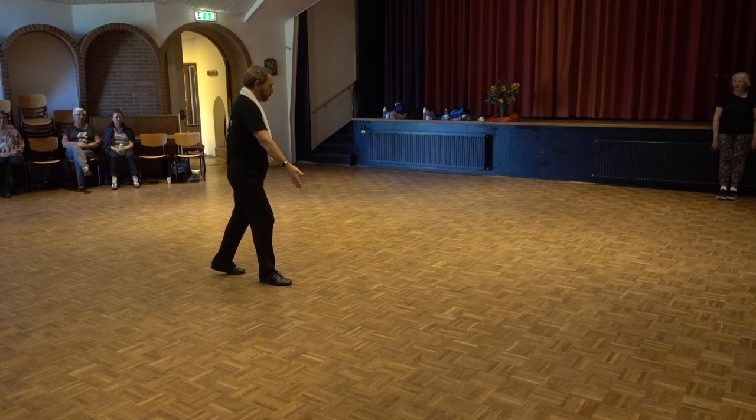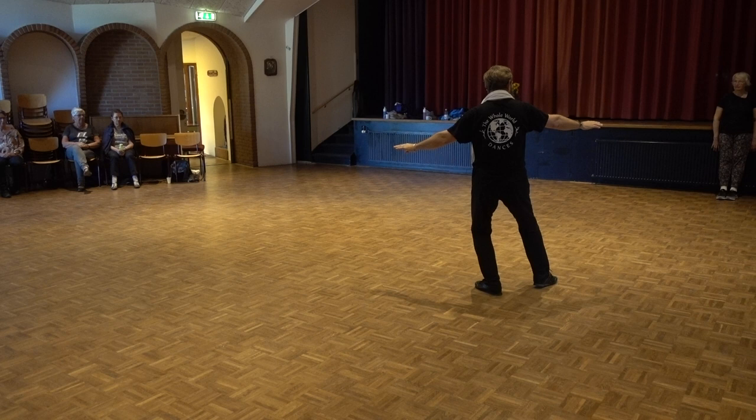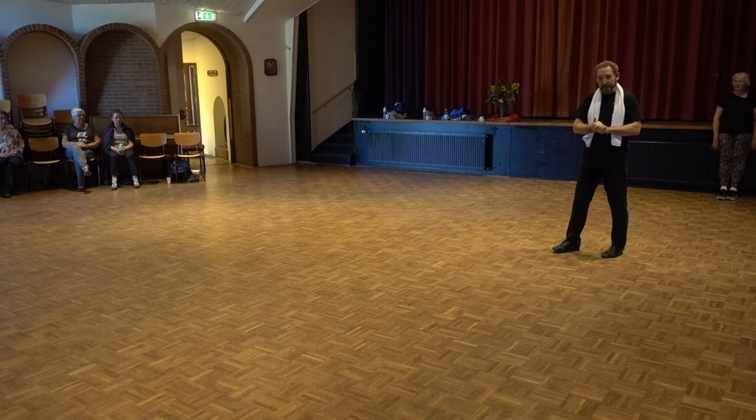Here's what it looks like: one, two, three, two, two, three, three, two, three, four, two, three, five. Lift step, six, cross step, seven. And turn right, two. Then we start the dance again.